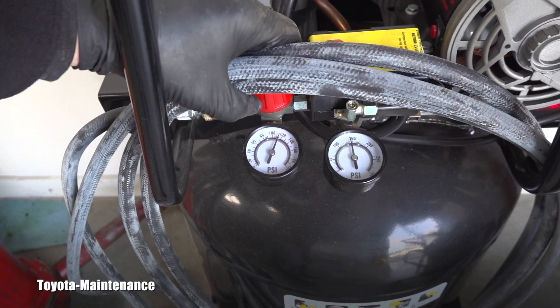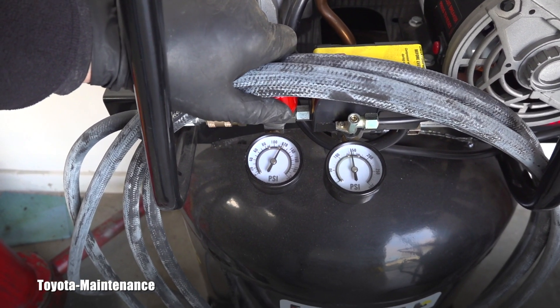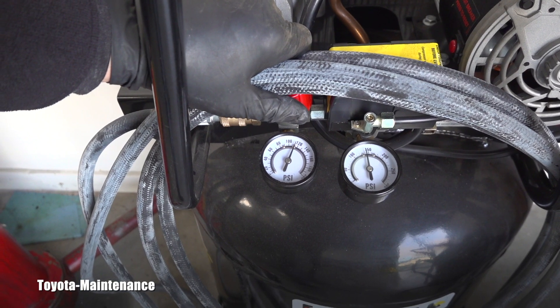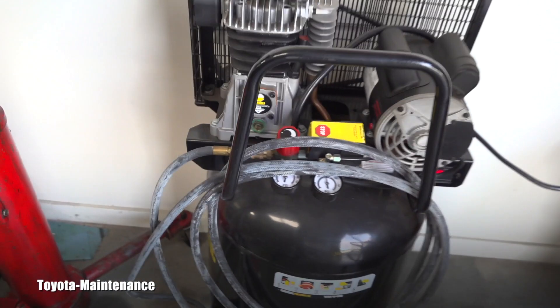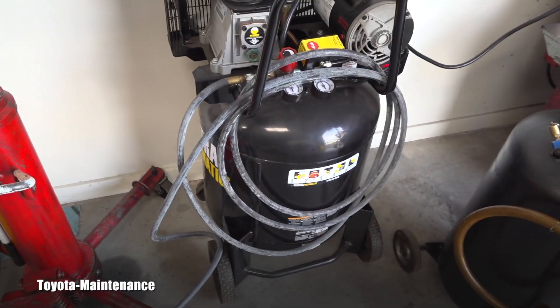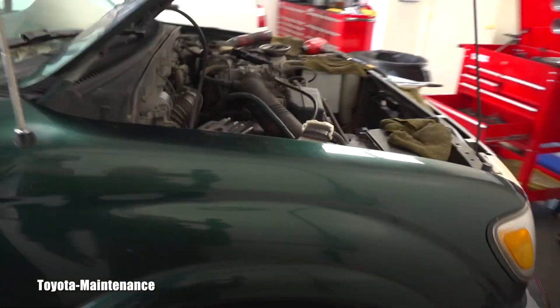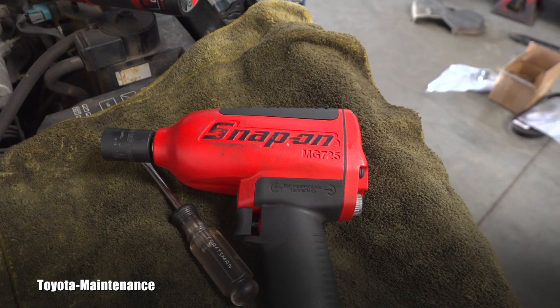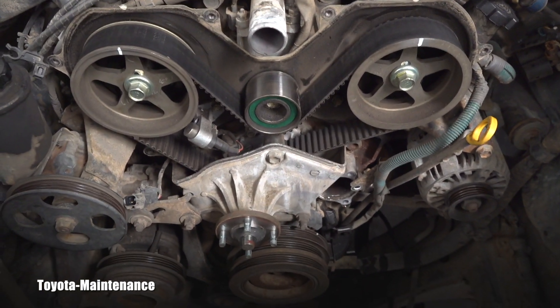Let's see what this fella can do with the Snap-on and how it handles it. I want the pressure up high. The gun is supposed to be used with 90 PSI max, but the tank is small — only 29 gallons — so let's see.